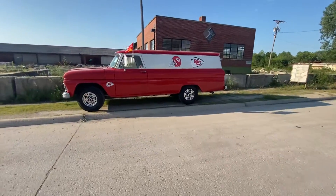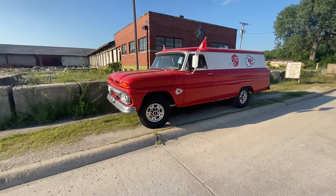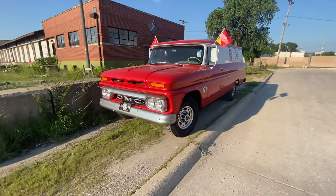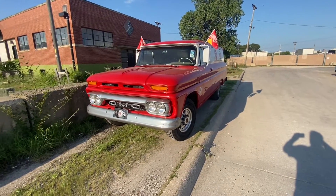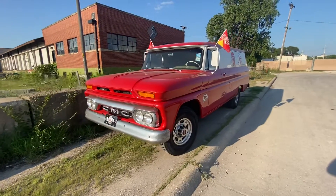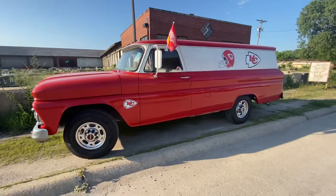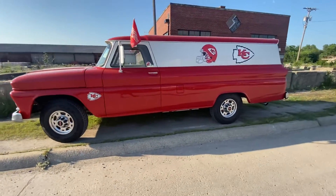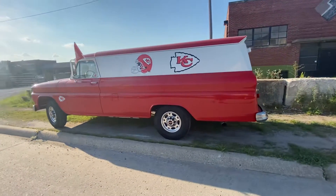And obviously many of you, if you're familiar with 456 Chevy Trucks, have seen this beauty. This happens to be a 64 GMC one-ton panel. It's a factory one-ton, 133-inch wheelbase. It's adorned in Chiefs attire at this time because the Chiefs just won the Super Bowl back in February. Go, Chiefs!